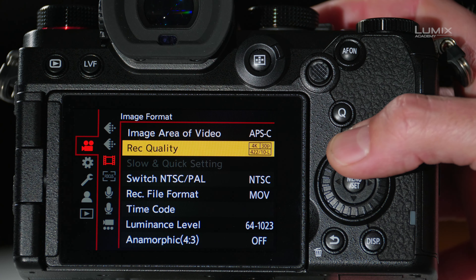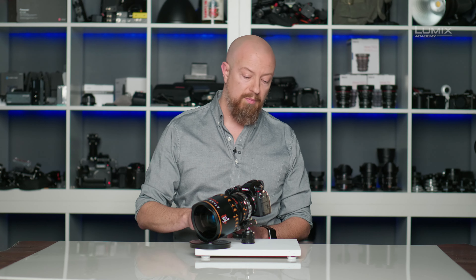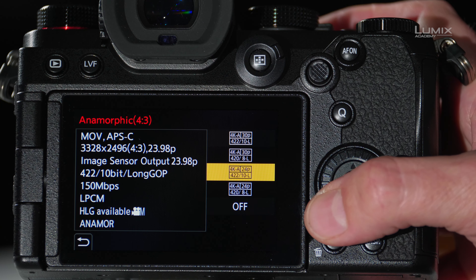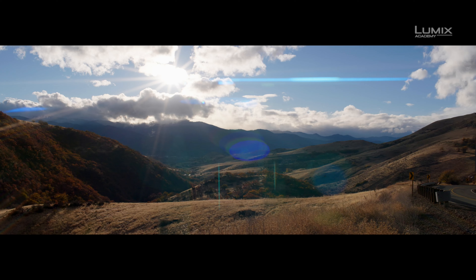To change that, we'll go into the anamorphic menu. Depending on your camera, you may find it in a separate menu like here on the S5, or in a camera like the S1H, you'll find it built in with the other video modes. From here I have four different 4K anamorphic options to choose from: 3328x2496 at 23.98 — worth noting that this will be de-squeezed by 2, so that actually doubles to over 6600 pixels wide. That's a 4:2:0 8-bit mode. We can also shoot in the same resolution at 4:2:2 10-bit, or at 29.97 in 4:2:0 8-bit or 4:2:2 10-bit. Now we have an image that looks closer to CinemaScope — we've gained that extra vertical resolution, and the final output quality is going to be that much better.